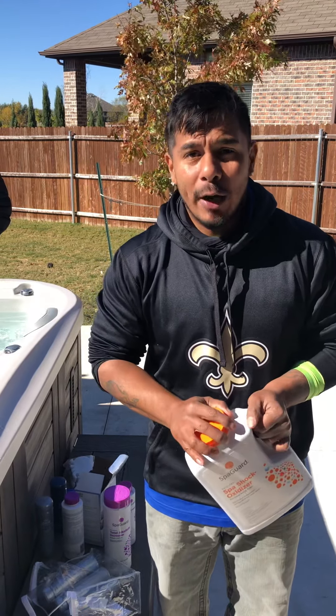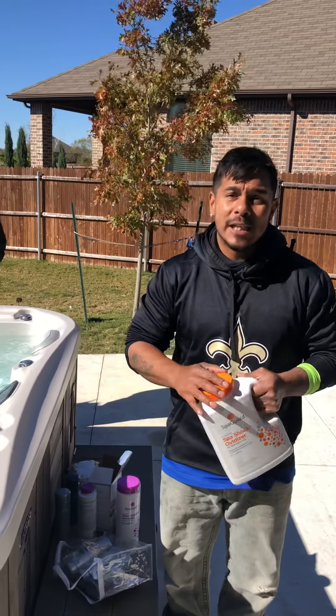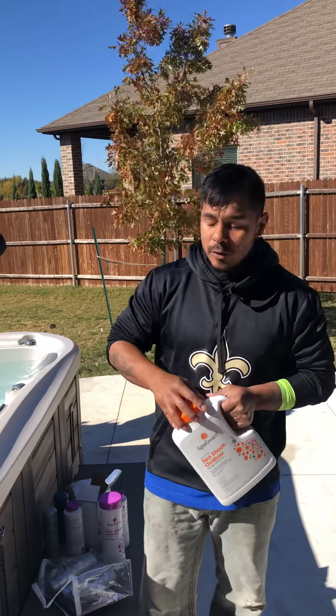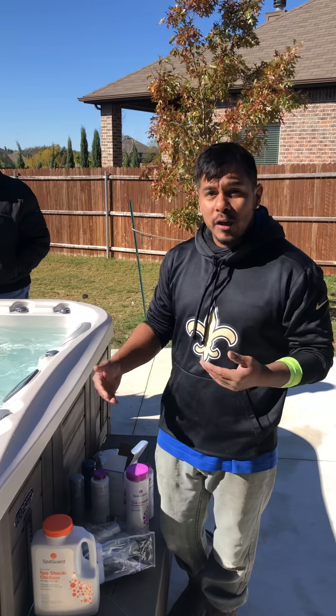When you add it, same procedure as everything else. There's about a two-hour wait period before using the spa. If you don't feel like waiting, I tell everybody to just shock it overnight so you don't have to worry about it. We already added this with the jump start packet, so just combine those wait times.